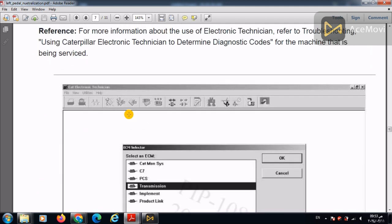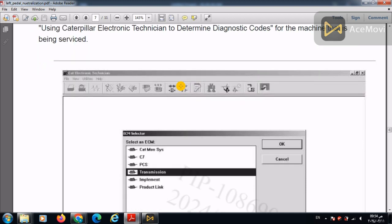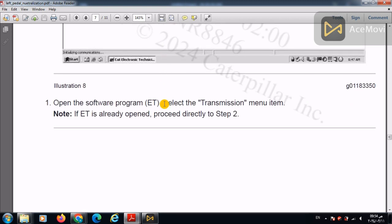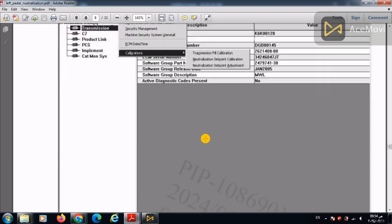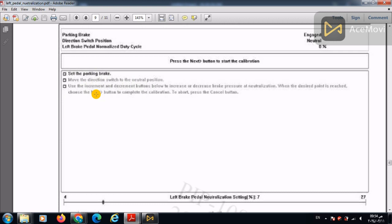Connect the communication adapter to the ET service tool, then connect the Caterpillar ET program and select the Transmission ECM. Open ET, press Service Calibrations, and enter Neutralization Set Point Adjustment. Then follow the steps: set the parking brake, move the direction switch to the neutral position, and use the increment and decrement buttons to increase or decrease brake pressure at neutralization. When the desired point is reached, press Next to complete the calibration.